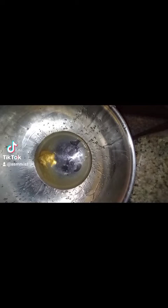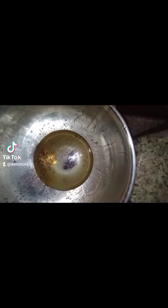Pinch of salt. Cracked pepper. Little apple cider vinegar — just a splash.